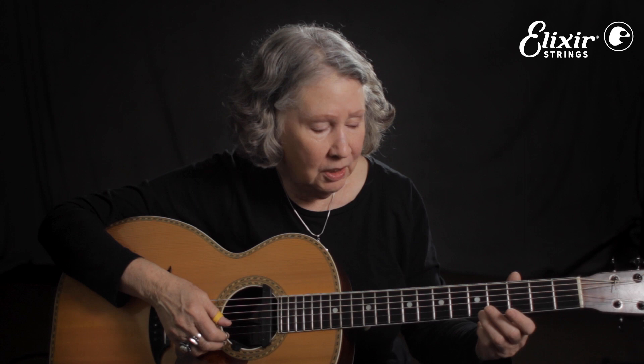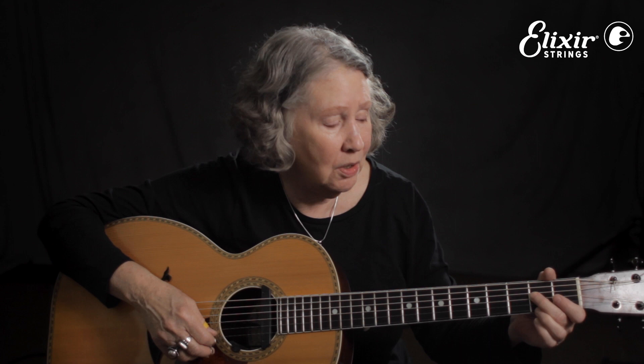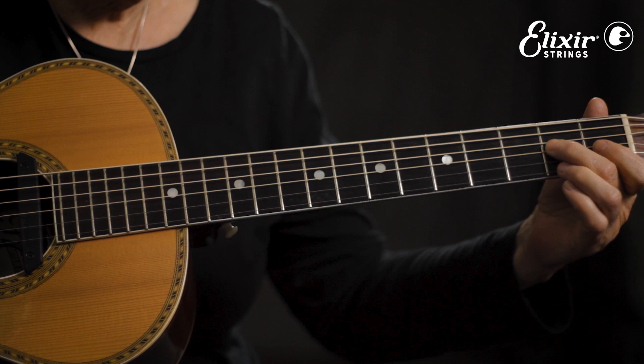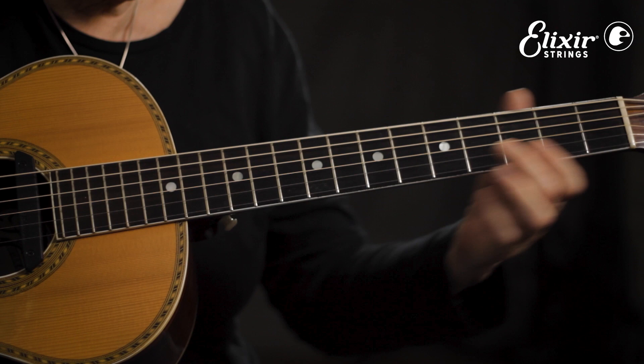Here's the interesting part — it's going to be your melody that goes along with everything but the V chord. Slide in there. Okay, try that with me nice and slowly.